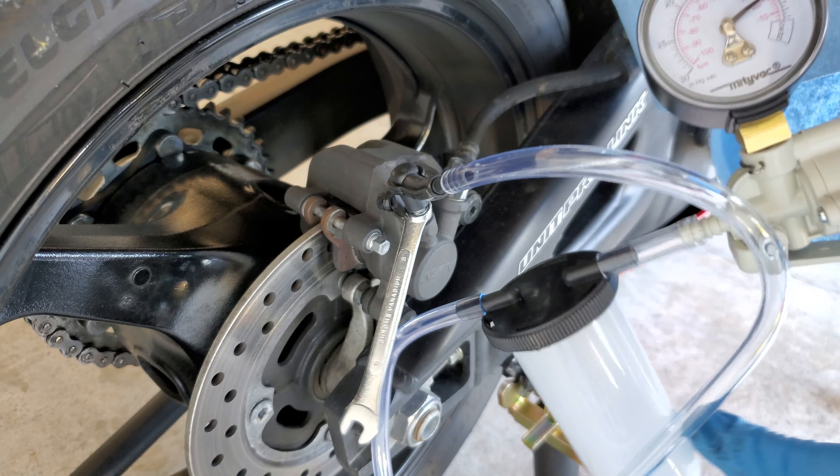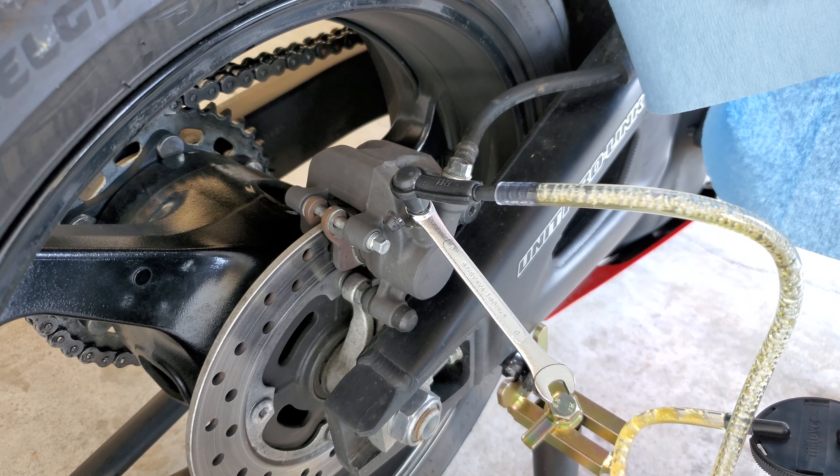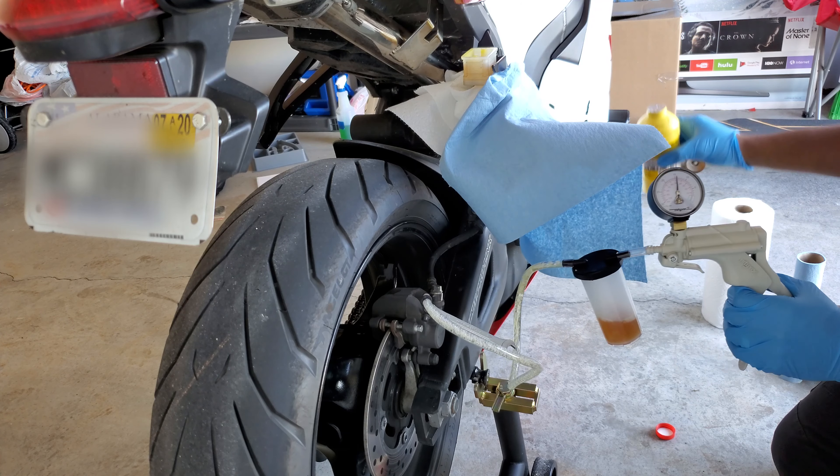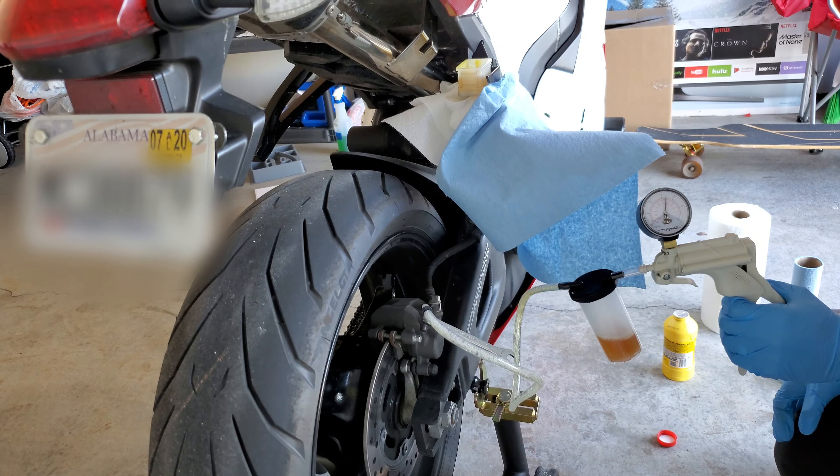Right here you see me filling up my reservoir, making sure it's full. But in hindsight, I probably should have sucked some of this old fluid out first. I topped it off because the next step is to go to my bleeder valve and start pulling some of this fluid through. Just remove the little dust cap off your bleeder valve, then put your wrench on and hook up your hoses. The MightyVac instructions say to pump it up about 10 to 15 times — you can see the pressure on the gauge. Then crack open the bleeder valve to start pulling fluid through.